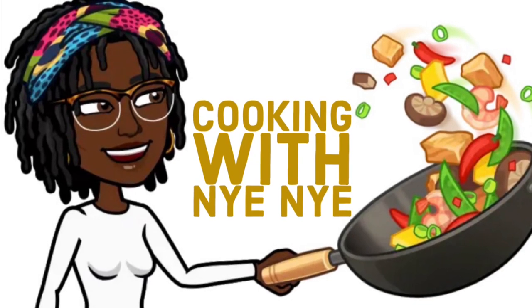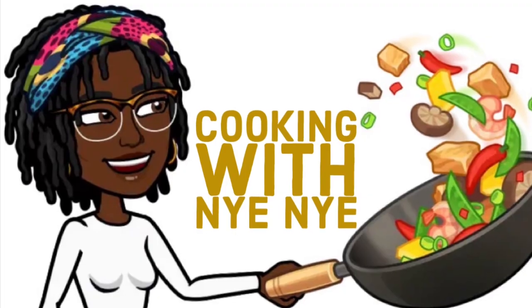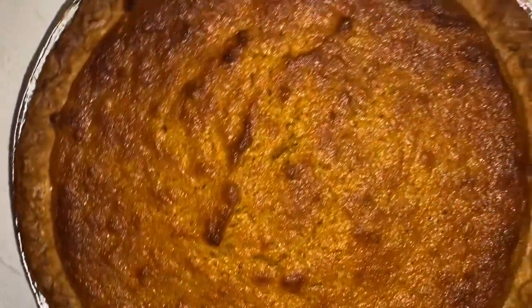What's up YouTube, first things first, thanks for clicking on this video and welcome to my cooking channel. In today's episode I'm going to show you guys how I achieved this beautiful, delicious, easy sweet potato pie.